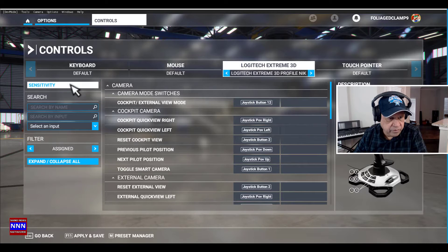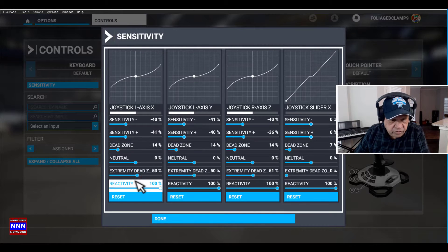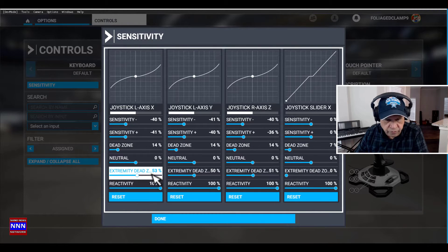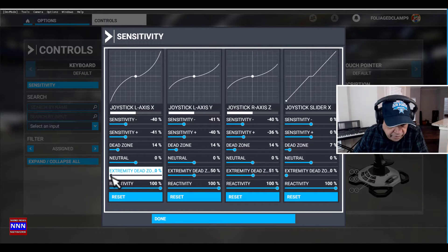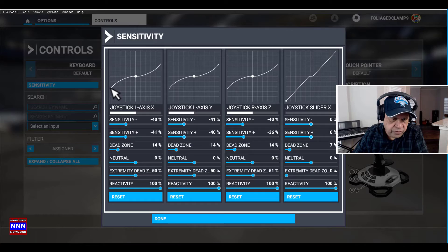We're going to come to Logitech here and then to Sensitivity. One of the things that has been added is the Extremity Dead Zone, which was not there before. If it was not there before, it used to go from zero to an extreme change in angle — that's not what we want. We want small incremental changes in the angle of the flap or the ailerons. So in order to accomplish that, we can put it to about 50 percent and we get a much smoother response, getting only half the amount of turn.